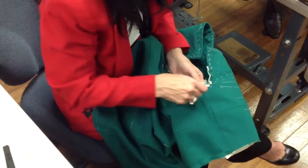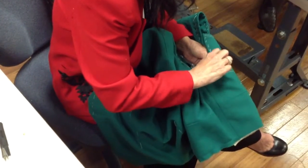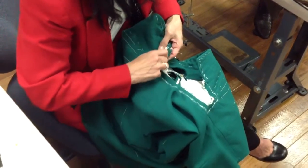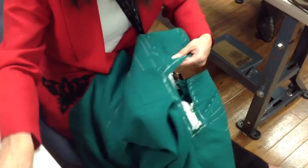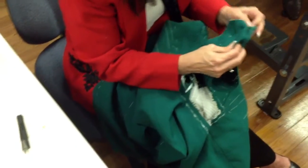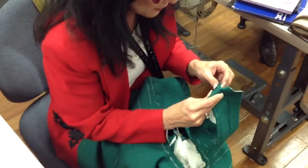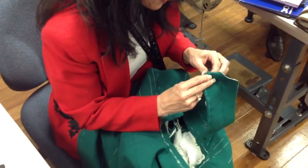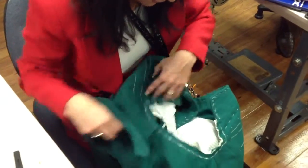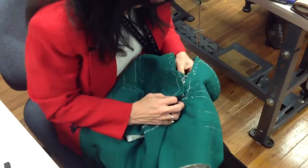This is on the outside of the coat. Now I want to baste the under collar right to my line. First I'm going to check to make sure that both of these are the same length. And you can see where this is going to fit all around here. Let's baste.